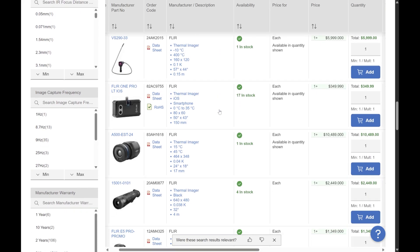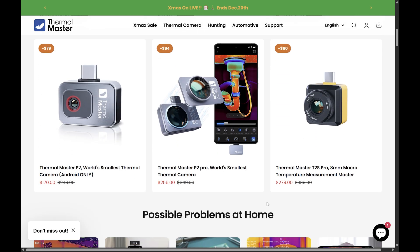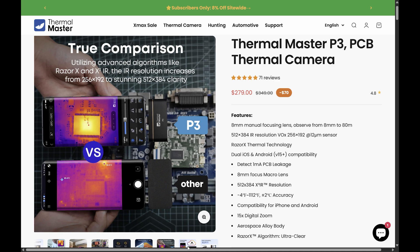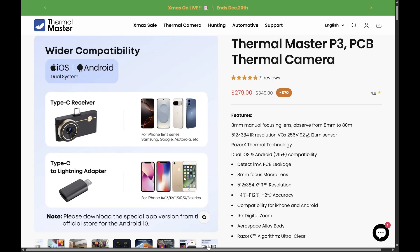The reason why you probably don't have one in your toolbox is that thermal cameras are very expensive — or at least, they used to be. In recent years, we've seen much more affordable models enter the market. The Thermal Master P3, in particular, costs only around $300, which is a bargain considering what it can do.